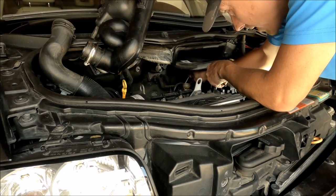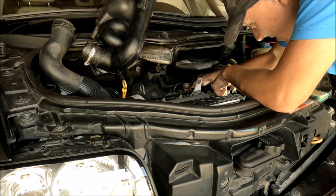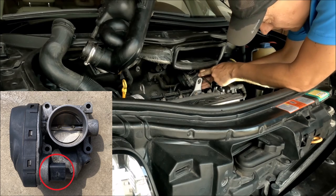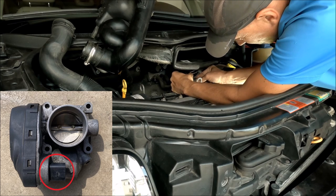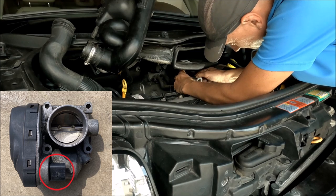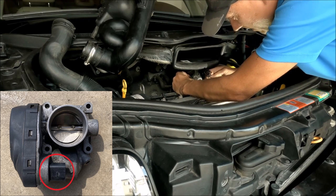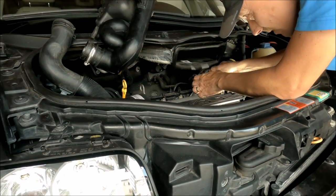Now the throttle body should be easily removable, but be careful of the connector — don't break it or the wire. It's a little bit oily. I've taken it out. At the back is the connector — you just push the clip down and take the connector out. Nothing is broken and I can take the throttle body out now.